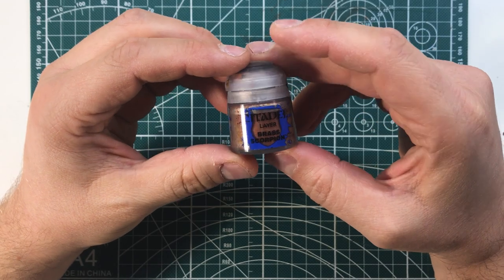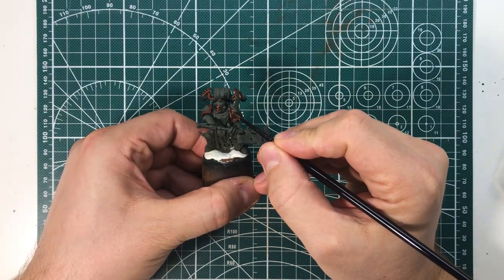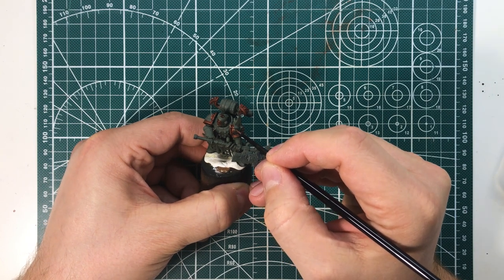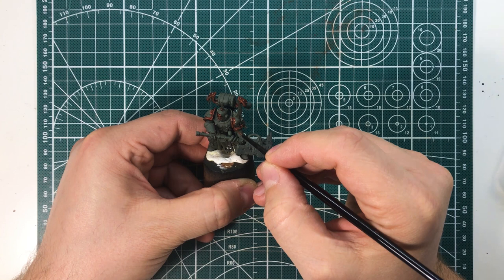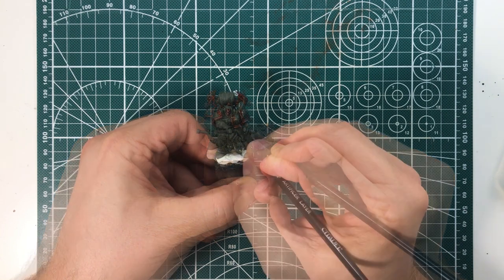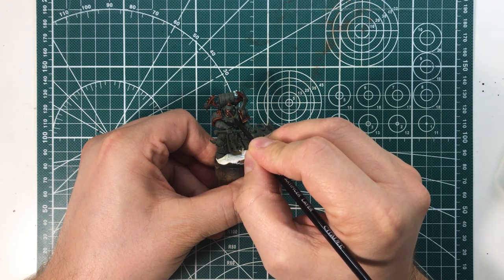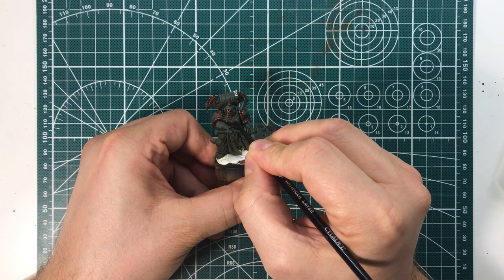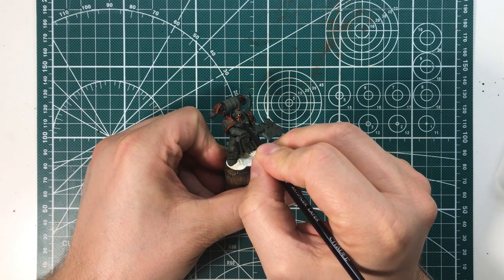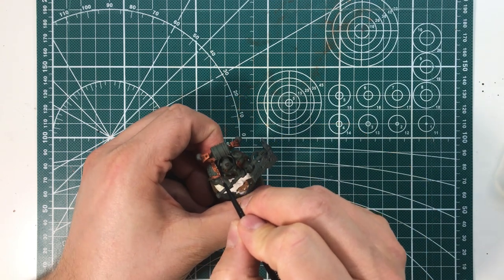Let's go back to our miniature. After the shader, apply a layer of Brass Scorpion to the areas most exposed to light. This color is a layer, so it will be thinner and give brightness to the miniature, creating light effects when it moves. Avoid the crevices where the shader has gone to settle more — here is where the light beats less. Let the shader simulate shadows and depth.